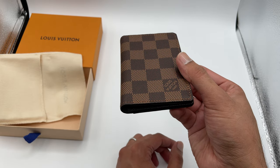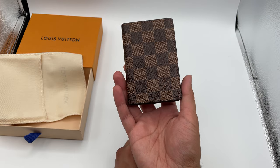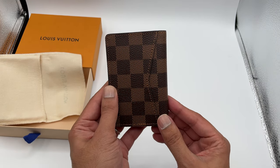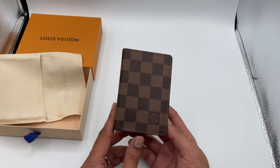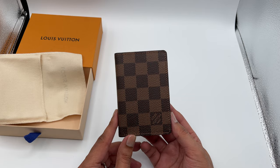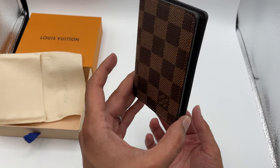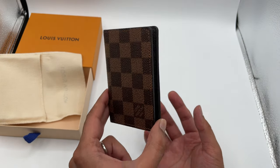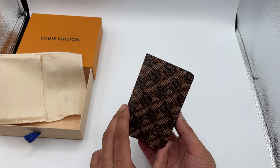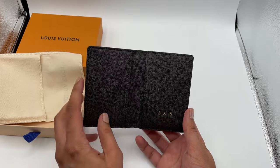You can get these in several different colors. I personally prefer the brown, but you can also get it in black, and in the classic LV monogram print in both black and brown. There are about eight to ten different styles of this particular wallet — they all pretty much have the same interior.